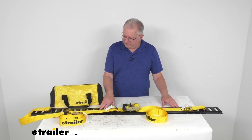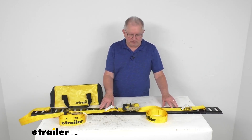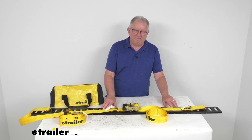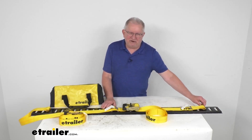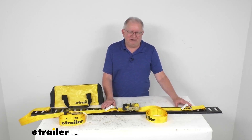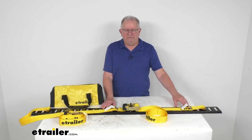For this video, I've put a piece of eTrack up here to show you how it attaches, but the eTrack is not included — we do sell that separately. You can attach the straps anywhere along any of the slots on the eTrack, so it's perfect for securing gear on your trailer walls or even on the floor.